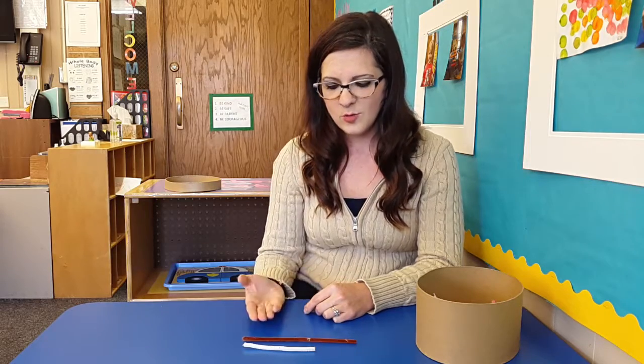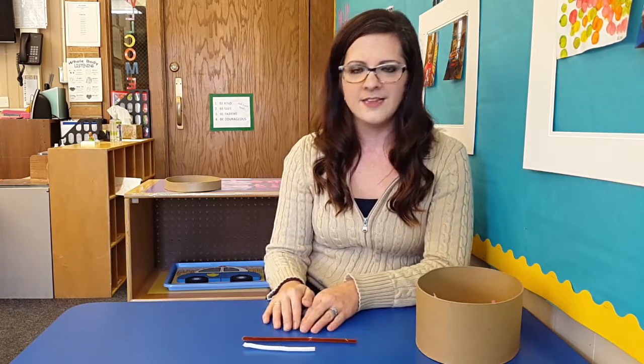I'll ask the same question again — which one is long? This time I'll let the kids answer without my help, so they'll tell me the brown one is long, and they can tell me this one, or the white one, is short.